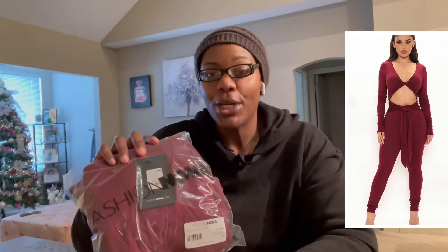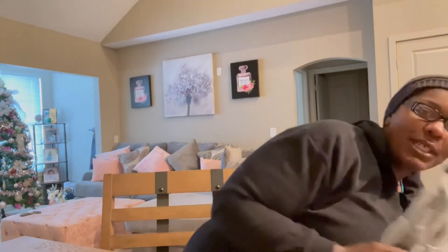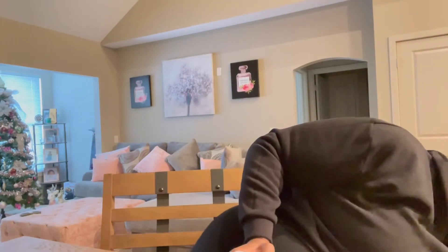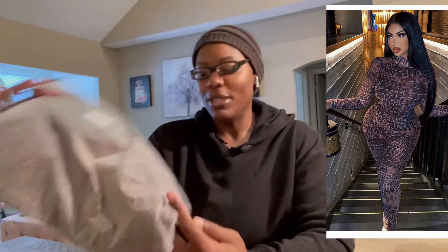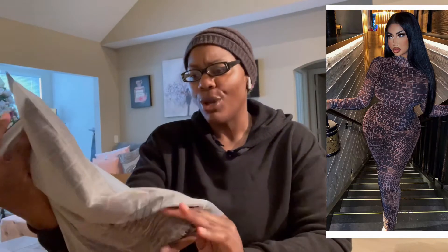Coming in Casual Jumpsuit in burgundy, it's a 3x. Let me go over some more. This is the Sexy and Snake Mesh Jumpsuit — cute as well, 3x, in a brown color, like a light brown to dark brown snakeskin-type color.